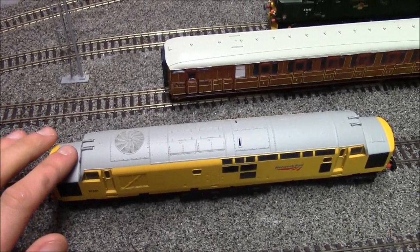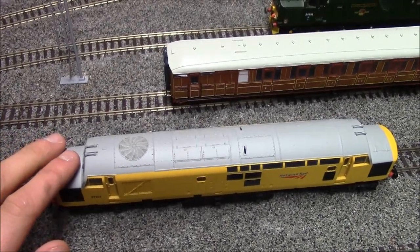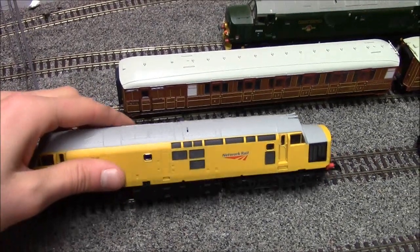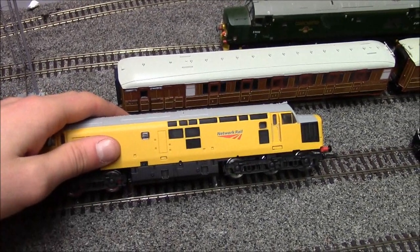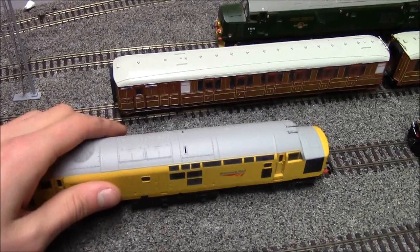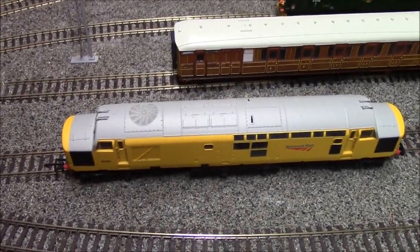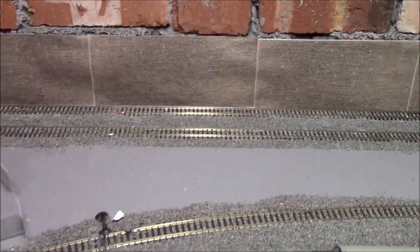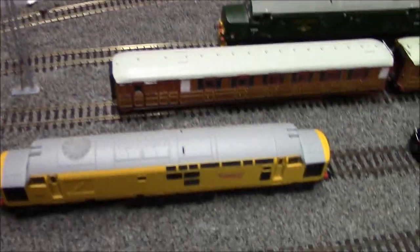The paintwork is pretty good, though it possibly looks a bit toy-like - it's very bright. But for the price, that doesn't matter. This is going to my local model shop, MIB Models, to get weathered on Thursday. Hopefully it'll come back looking dirty - that's what I want to make it look a lot more realistic.